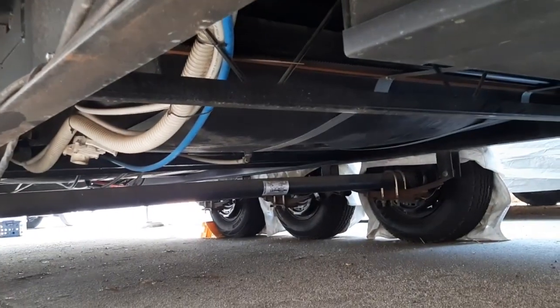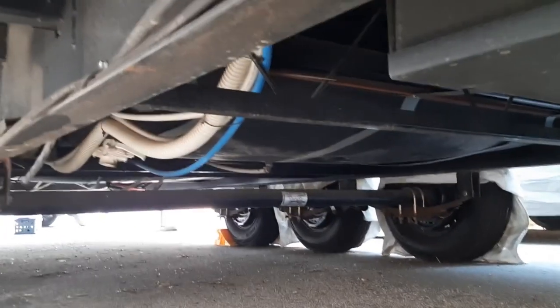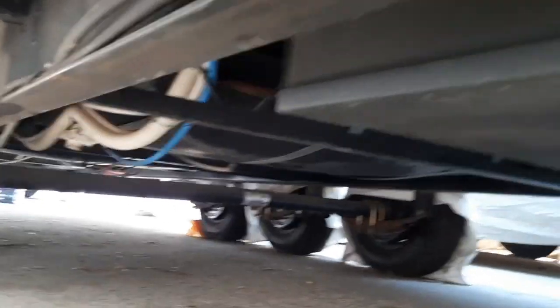I'm thinking it's got to go right back there — that's the only spot I can see. Oh wait, there's another rail right there, but it's just not wide enough. Just due to the fact that these brackets are so long, I think I'm gonna have to go right there.